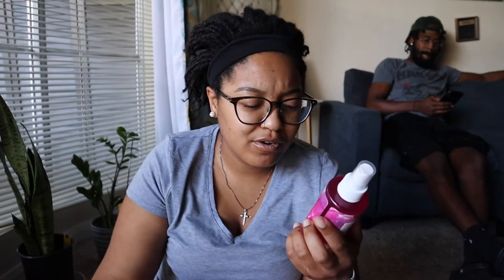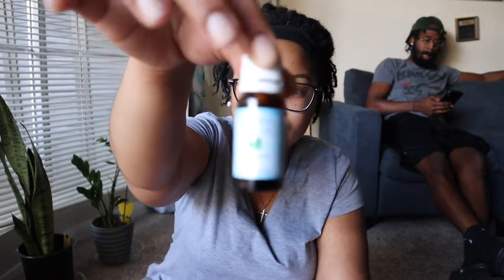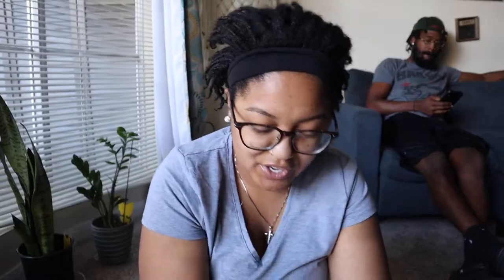I got this from Target or Whole Foods, and then I also have some essential oils — patchouli and peppermint. I got this spray bottle from Amazon as well. I like this spray bottle because you don't have to keep pumping — it creates a continuous cycle of water. I usually spray this on my hair in the morning and at night. Make sure you shake it up because the essential oils can rise to the top. I just shake it up, spray it all the way around — you don't have to soak your hair — and then I like to massage it into my scalp.